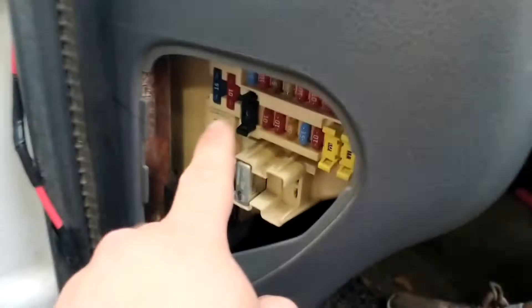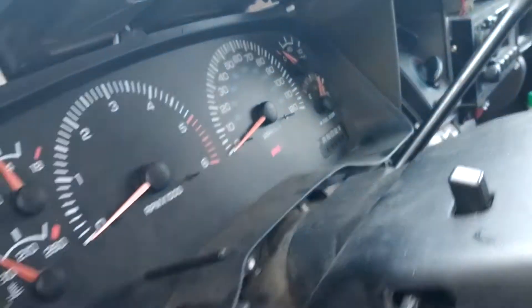Alright YouTube, so if your IOD fuse — which is right here — keeps blowing when you pull your parking brake. Say your parking brake's pushed in, parking brake light's on, and you pull this and it blows the fuse.